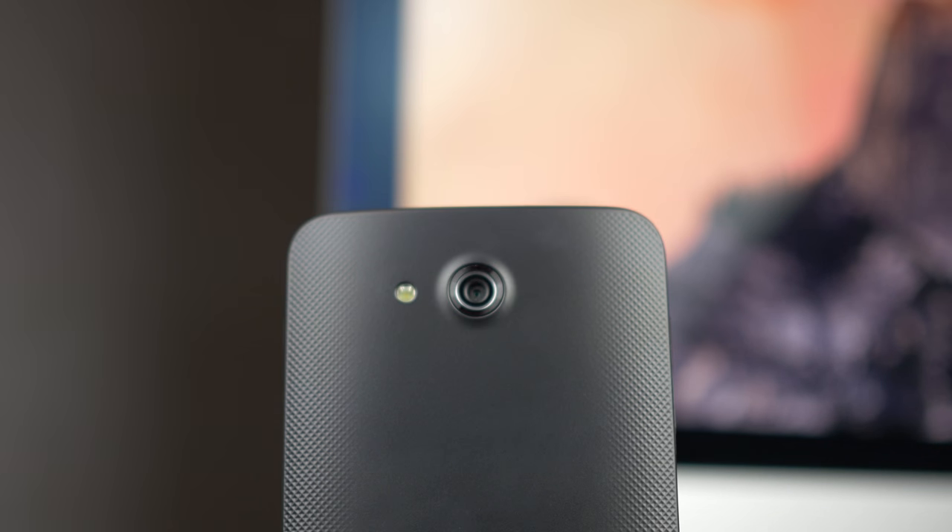The back is made up of plastic. It has pixel patterns on both sides for grip. In the middle is just a smooth matte finish. The primary camera is 5 megapixels with LED flash.